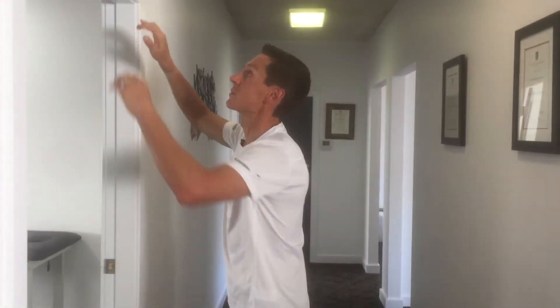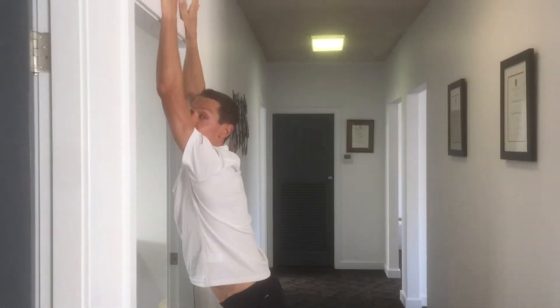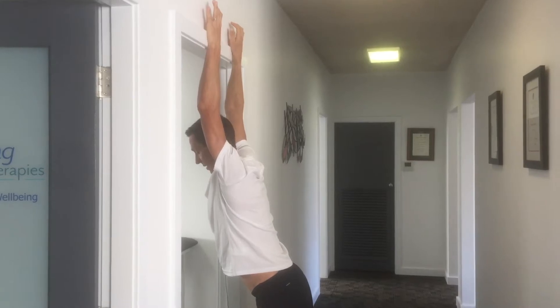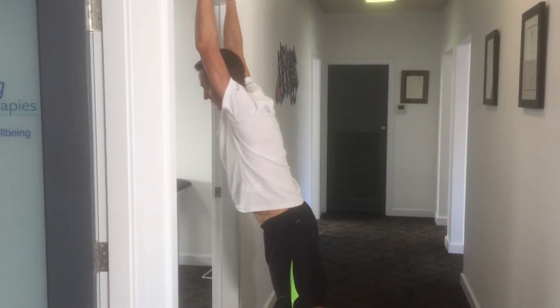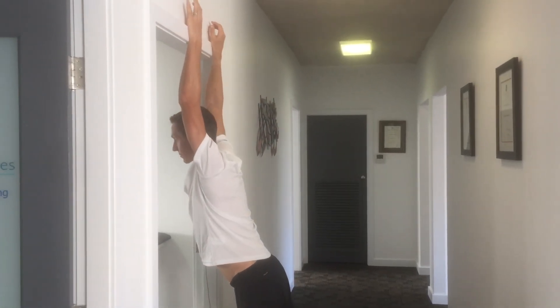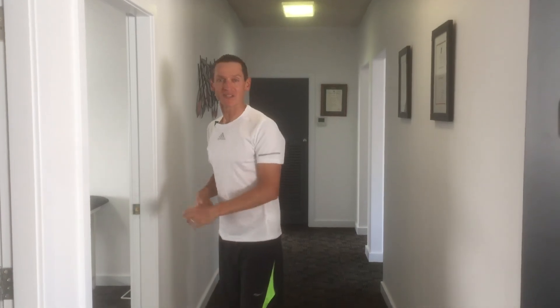Door frames work awesome as well if you're tall enough. Up you go and push through to get that movement going. You don't have to hold it for long — it's more about breaking that muscle pattern up and getting that mobility. And there's your poor man's traction.